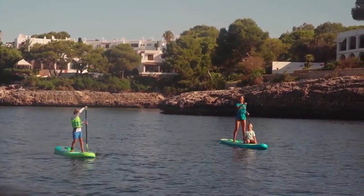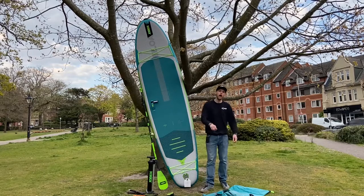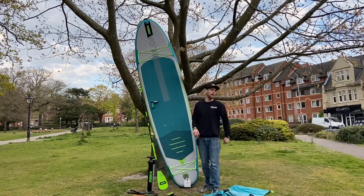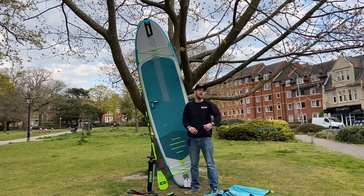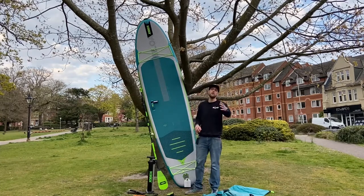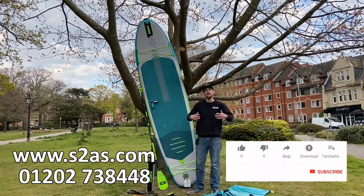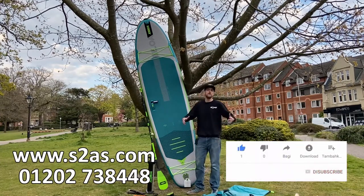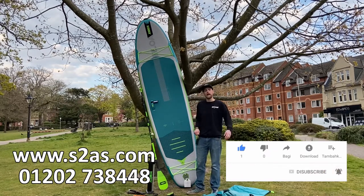I've been Conor from Surfers2Air Sports and this is the 11.6 Jobe Loa — a great all-round paddle board for anyone looking for a bigger, more stable board. Maybe it's your first time out on the water, maybe you're looking to do SUP yoga, or you just want something a little bit more family friendly. Stick a couple of kids on and off you go. The Jobe Loa is definitely something to look at.